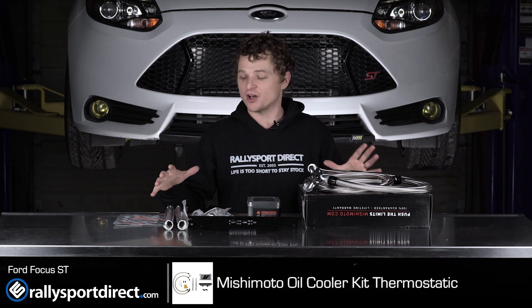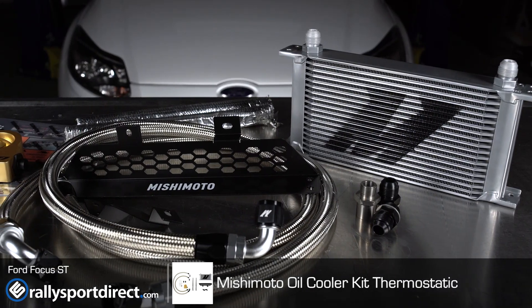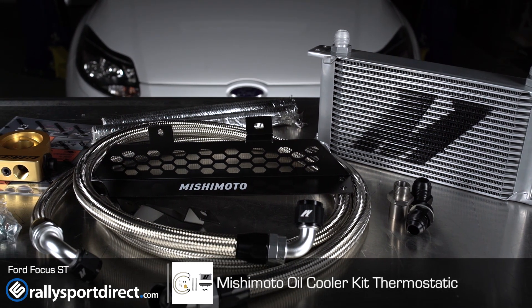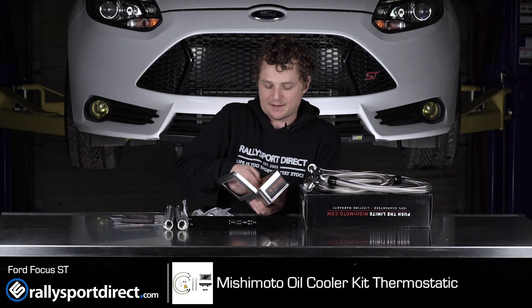I've taken it all out of the box just because this thing comes incredibly well packaged and to preserve time, I figure it might be best just to do that. Let's go ahead and start with the thermostatic oil adapter, or oil plate adapter, whatever you want to call it.